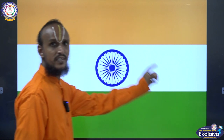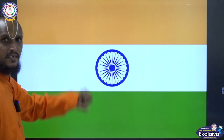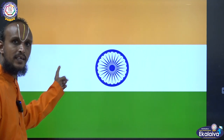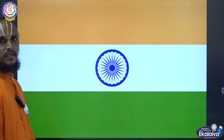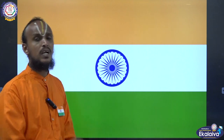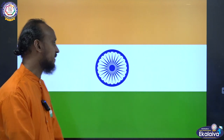You can see our country's national flag here. In our national flag, we have three colors: saffron, white, and green. In the center, we have the Ashoka Chakra. Now I will teach you the lesson, children. Listen carefully.